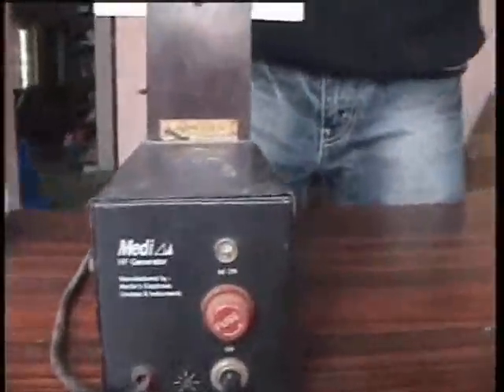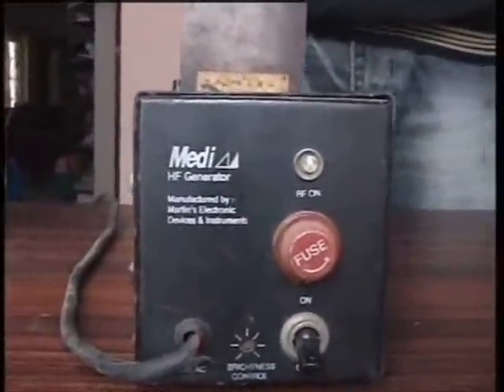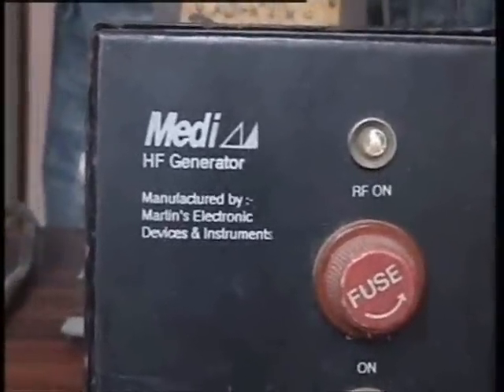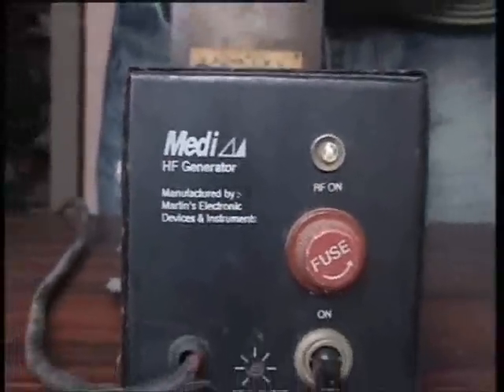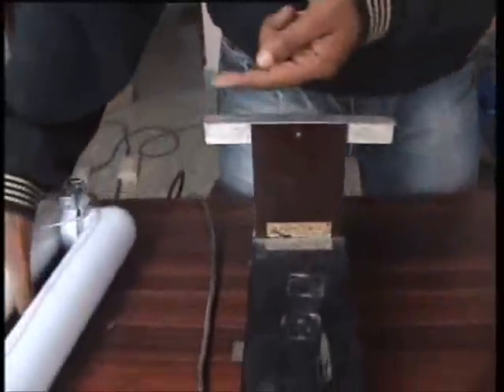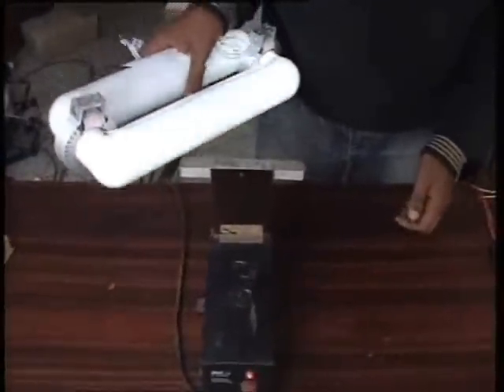This is the high frequency generator. I am going to show the theory behind this induction lamp. This will produce electrical power — here, high frequency radio waves. If I bring this lamp close to this, you can see the lamp is lighting.